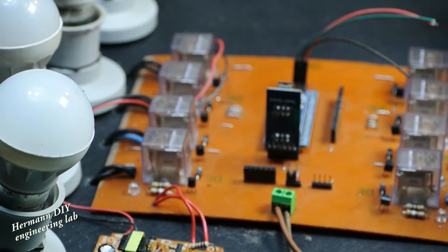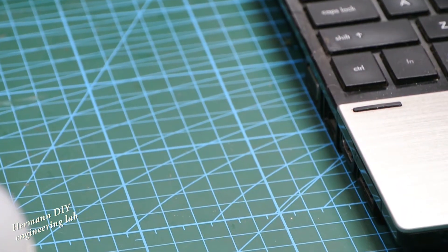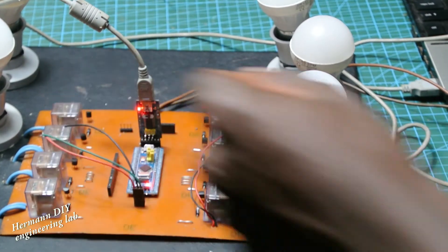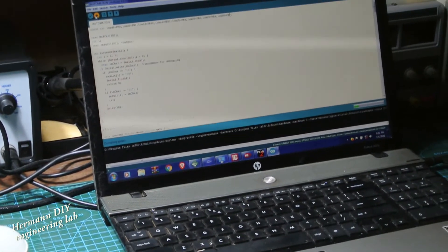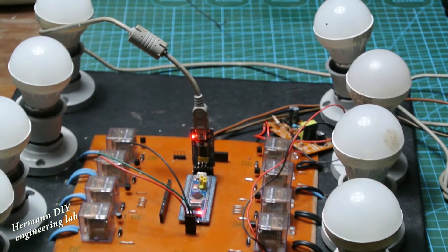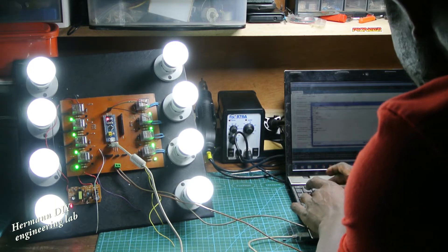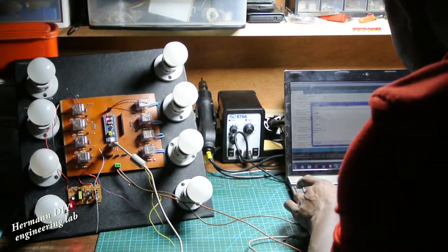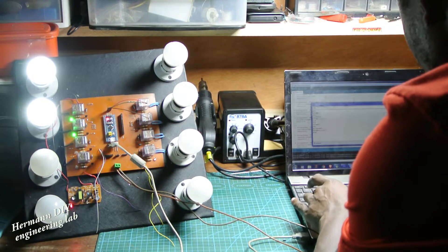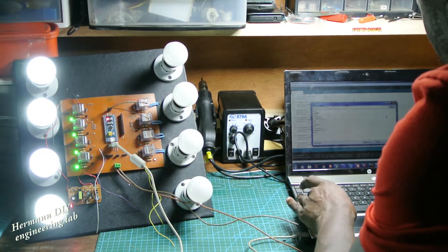We have to test the system to see how it works. To do that, we're going to plug the USB cable to the programmer and then plug it to the computer. First we flash the microcontroller using the Arduino software. Now this is the moment of truth. We're going to use the serial monitor of the Arduino software to send commands to the microcontroller board, and then we control those loads using the commands that were pre-programmed within the code.